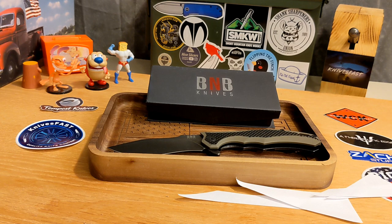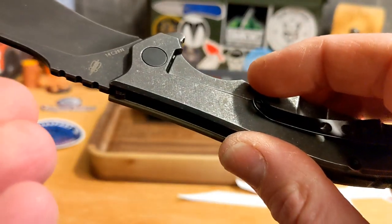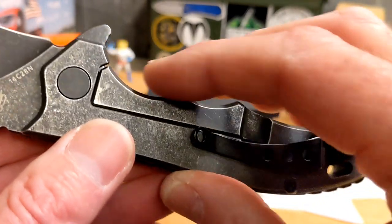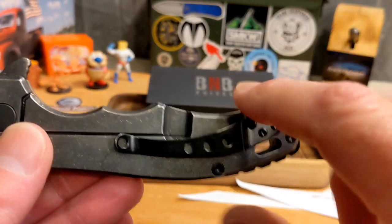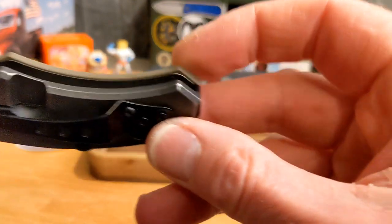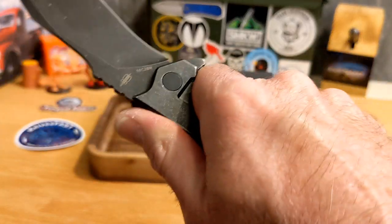It's called the Diesel: 3.6-inch blade, 8.5 inches overall. It features 14C Swedish steel, G10, carbon fiber, and titanium. It weighs seven ounces, so it is a heavy one. There is no milling on the inside — it's a thick slab of titanium. You do have finger choils for your hand and it feels really good. Everything is chamfered fairly well, though there are some 90-degree edges on the G10 that grab slightly.